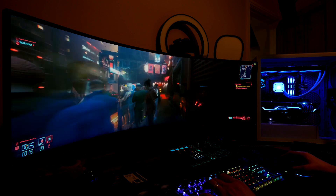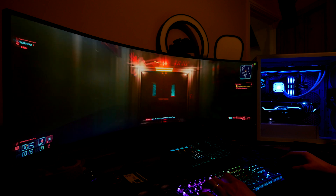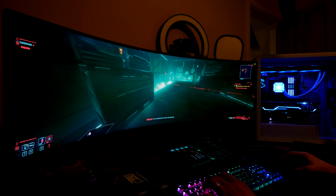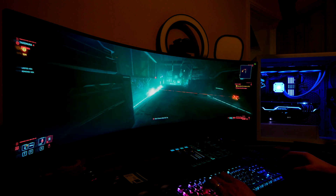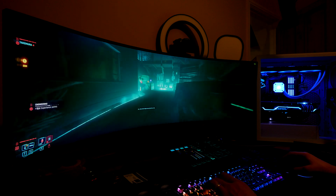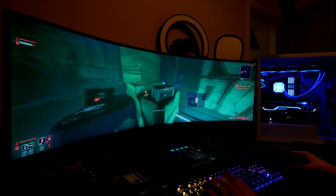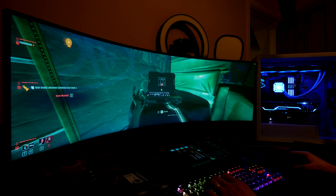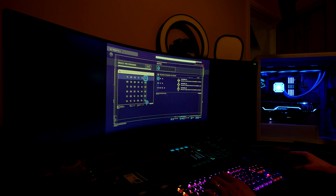Hope you found this video useful. Be sure to check out my other related content on the 5000D, the RTX 3080 from MSI, and the Elite Capelix cooler — which as a side note runs a zero RPM mode where the fans don't even spin if not required, resulting in a very quiet case. Let me know in the comments if you've got any questions, thanks for watching.